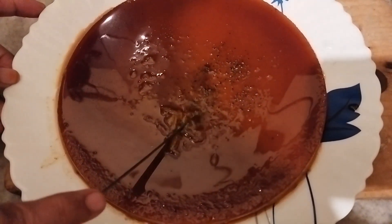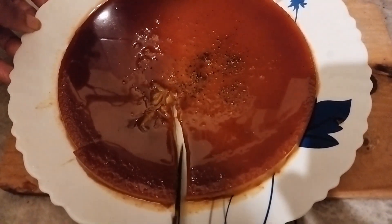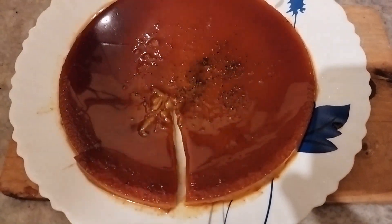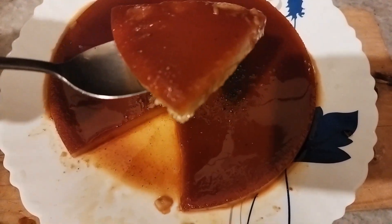This is our biscuit pudding. This is a good taste of biscuit pudding. If you don't like it, please try it. Please like and subscribe. Inshallah, I will see you in the next video. Bye-bye.